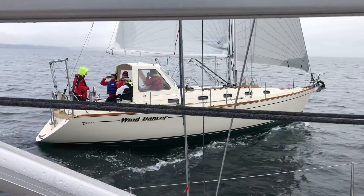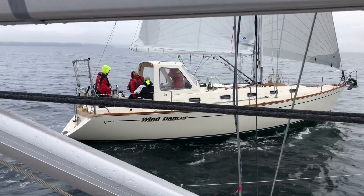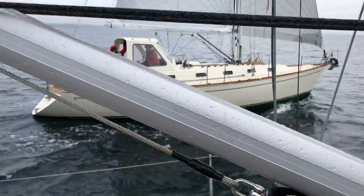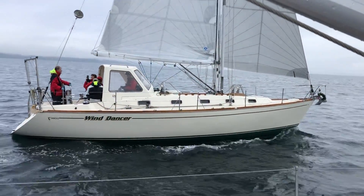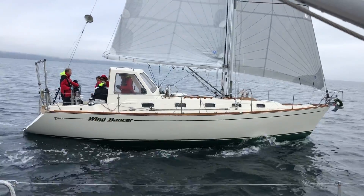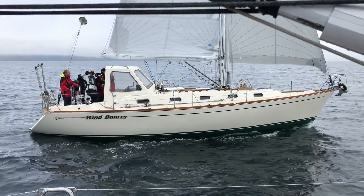Bring that dip sheet in one foot. Good. What else can we do to go faster, guys? The twist in the mane looks really nice. It's a tall jib, crisp.